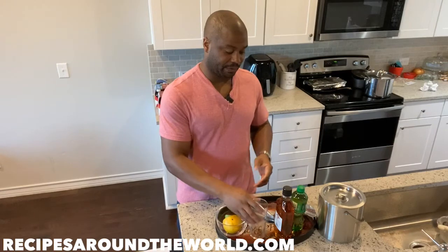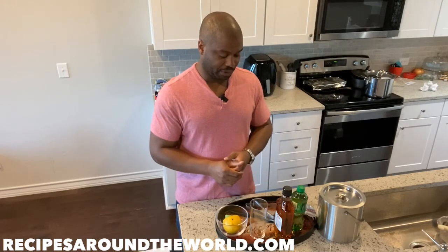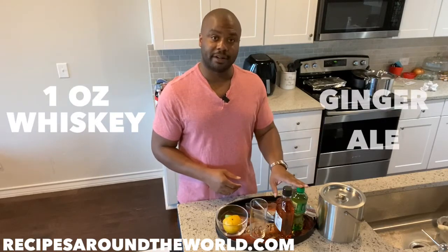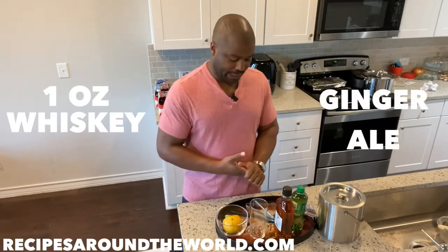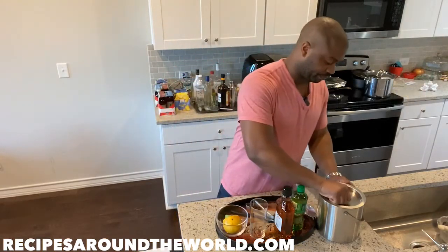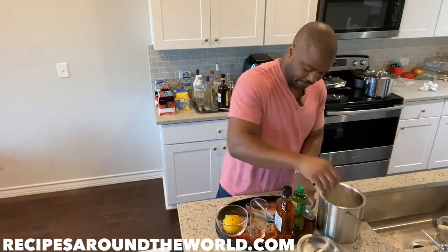For all highball drinks, we'll be making them in highball glasses topped with ice. Highballs usually have a liquor base and one to two mixers. In this particular drink, we're going to use whiskey as the base and ginger ale as the mixer, and garnish it with a slice of lime.